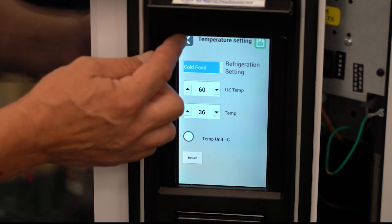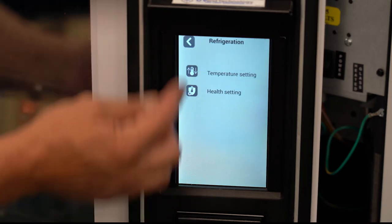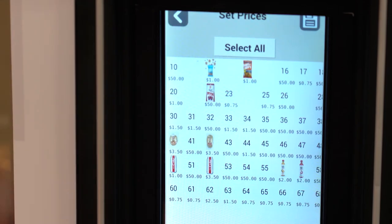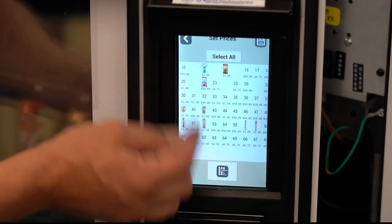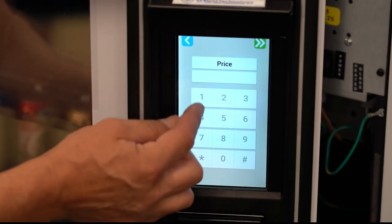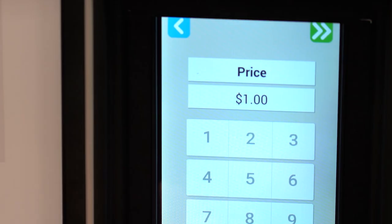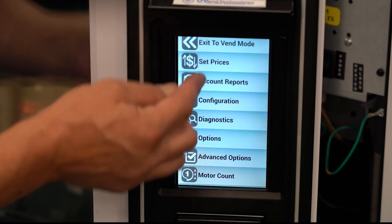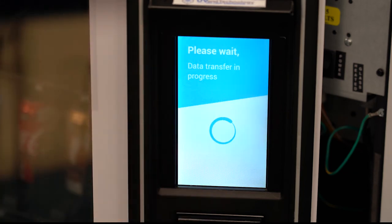Back out and go to set prices. You can set prices by selecting individual items or a group of items, or press select all to set all items to one price. Be sure to save when finished. Back out of service mode to transfer data and enter Vend mode.